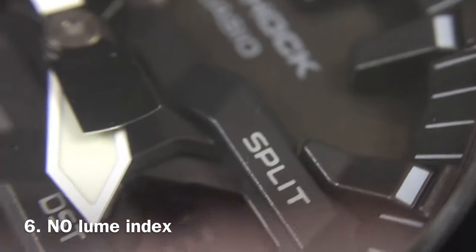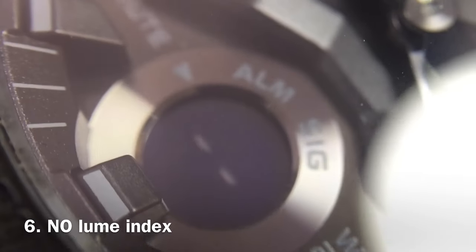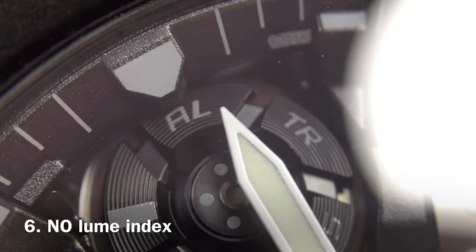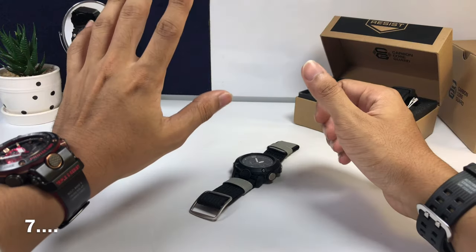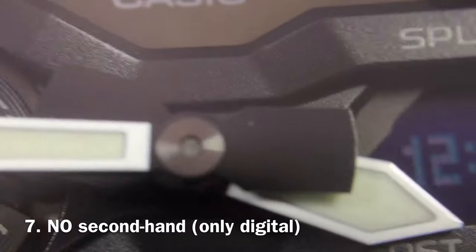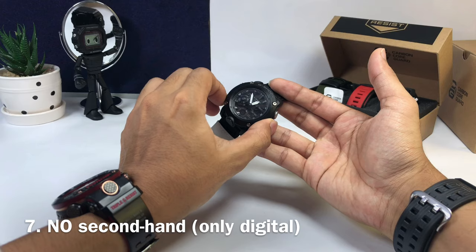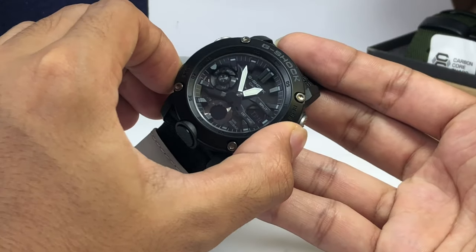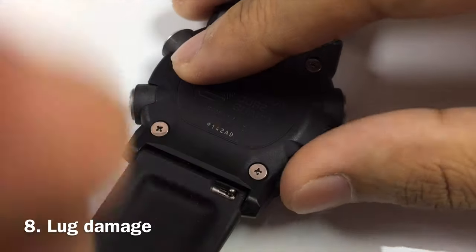At number six, despite having large 3D indices around it and color on top, those are just paint — not luminescence at all, which is a bummer. I really love luminescence on a G-Shock watch. At number seven, for an analog-digital G-Shock watch it would be nice to have a moving second hand. In this case you're only going to rely on the digital display for the seconds counter.